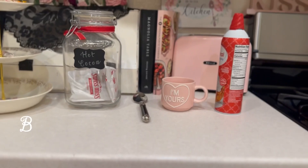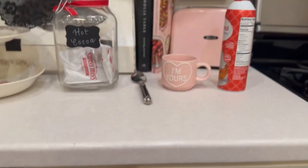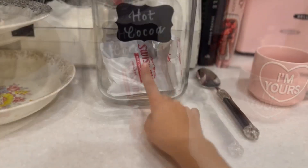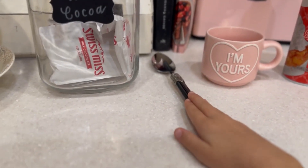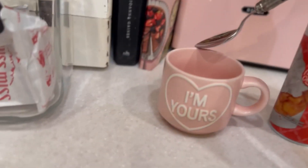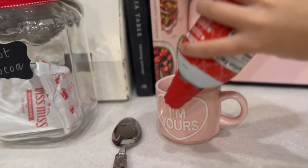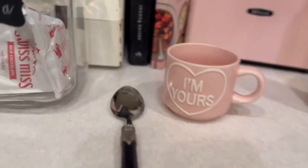I'm going to be making hot chocolate. First, you need hot cocoa — you get one of those. Then you need a spoon to mix, and then you need whipped cream for your toppings.